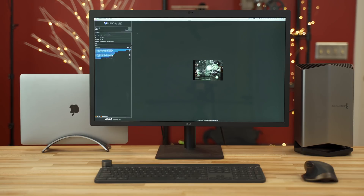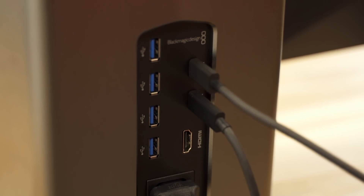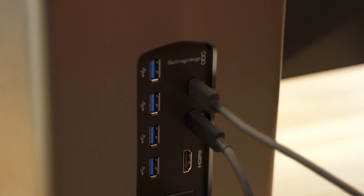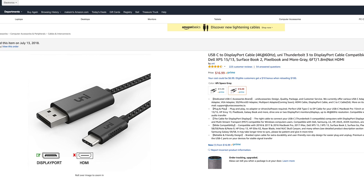One question from my initial video: there is no DisplayPort output on here. You have HDMI 2.0 and some USB inputs. After some testing, I am glad to say that yes, you can use a USB to DisplayPort adapter to connect to your DisplayPort monitor, and I will link the DisplayPort cable I used in the video description.